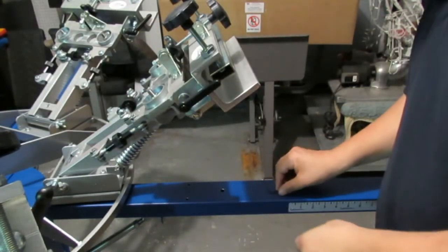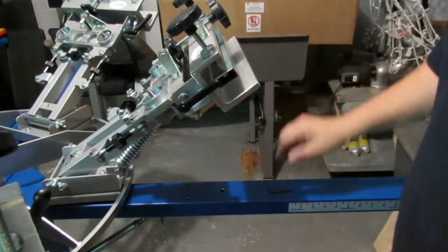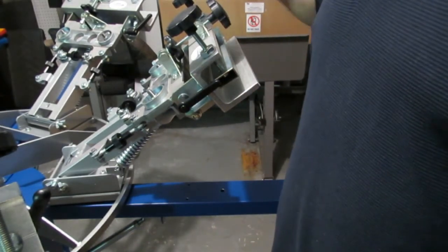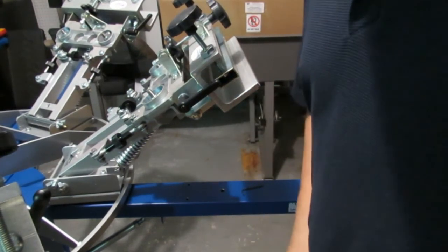That's all there is to it. Now you can move these up and down. We're going to do that for the rest — we've got three sets — so we'll go ahead and do three more and we'll be back for the next step.